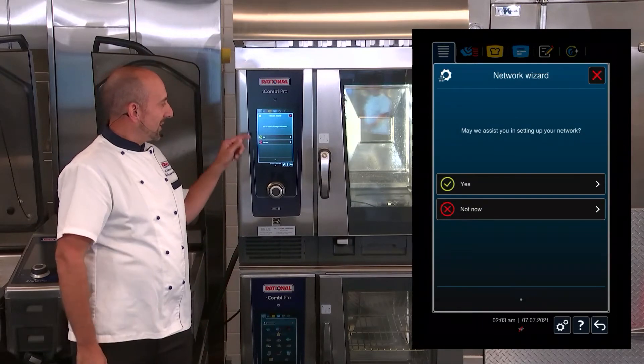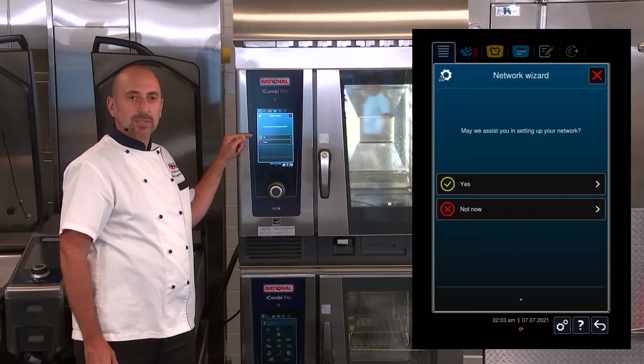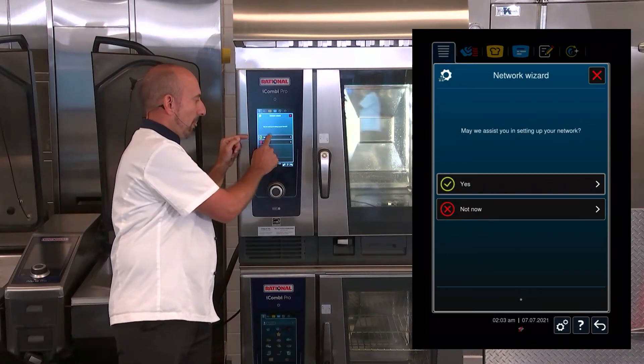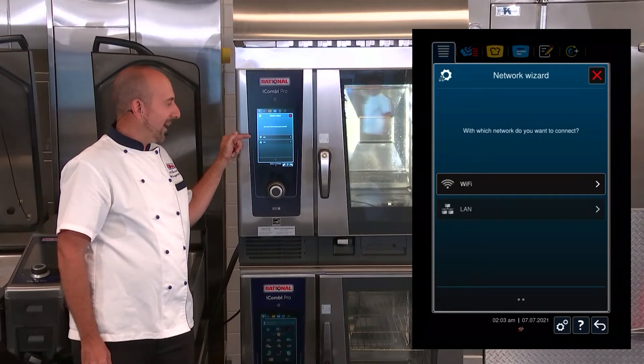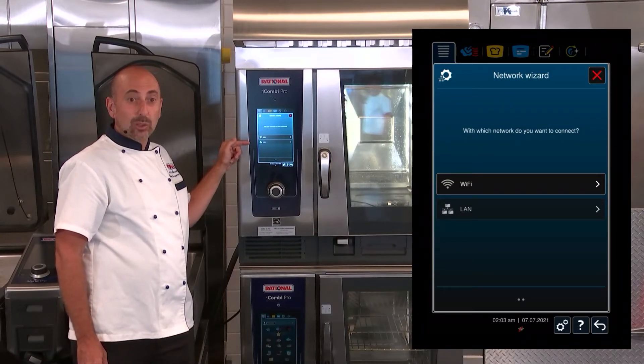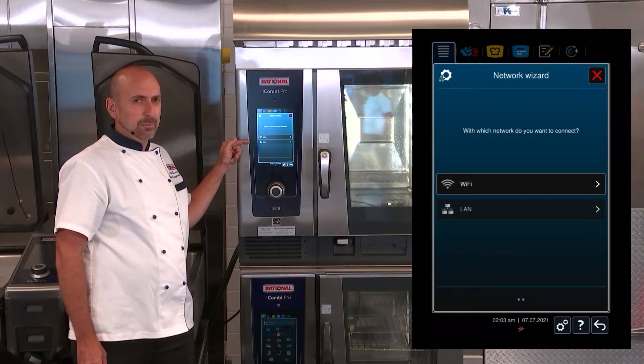The Network Wizard is asking us, may we assist you in setting up your network? Simply click Yes. Now it's going to let me know if I can connect to Wi-Fi or Local Area Network, which is a wired connection. If you have a CAT5 cable connected to the unit, you will be able to select either or.